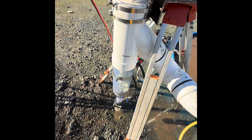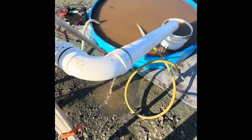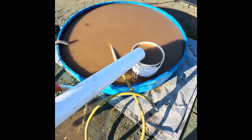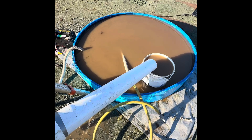The tailings leave the Gold Drop through that 4-inch discharge pipe and down into the tailings bucket sitting in the water reservoir, which is 150-gallon capacity.